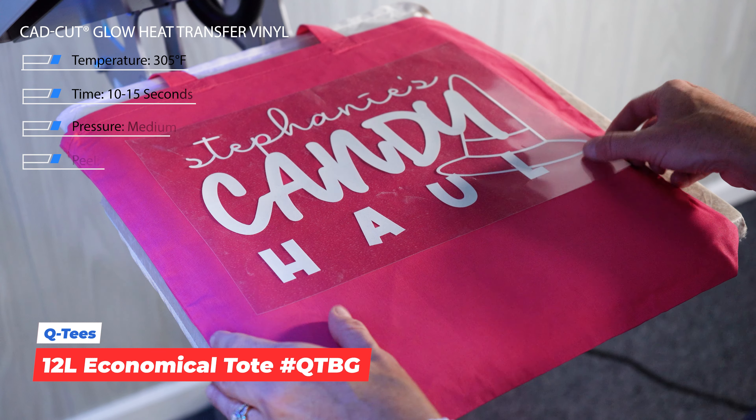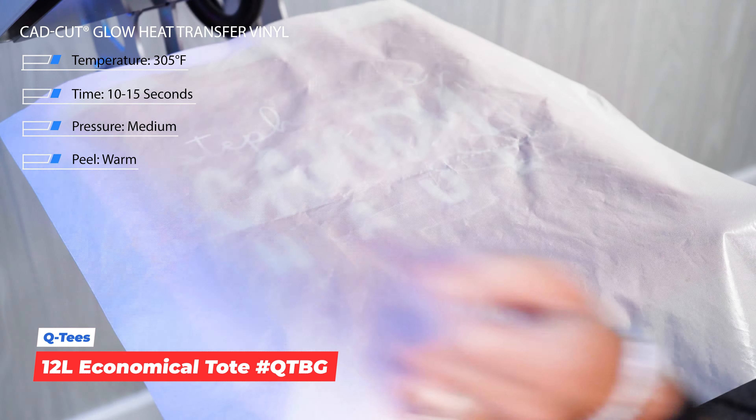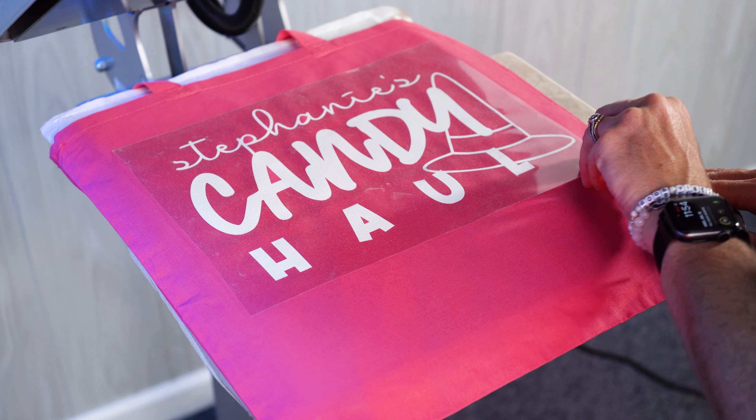This is a great product that is going to give you the ability to personalize or have that really low minimum of out of one piece. This product is going to be applied using a heat press just like the others.